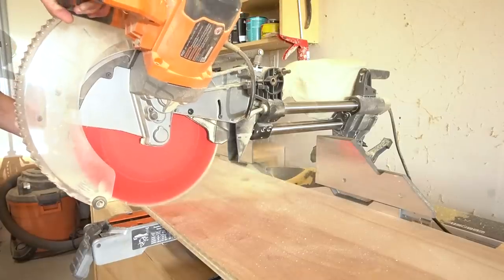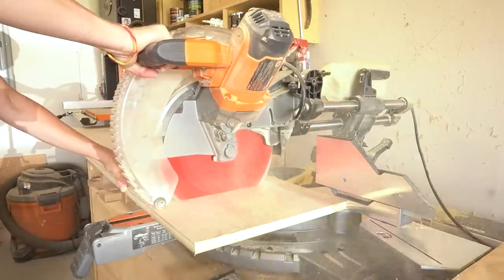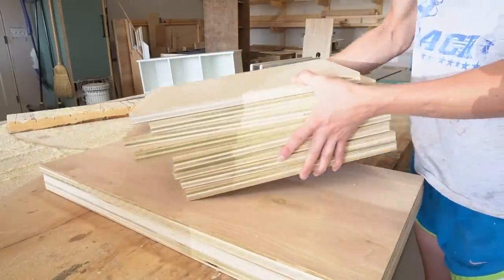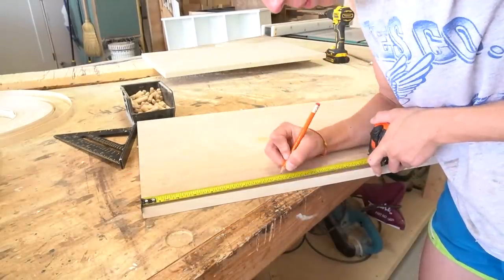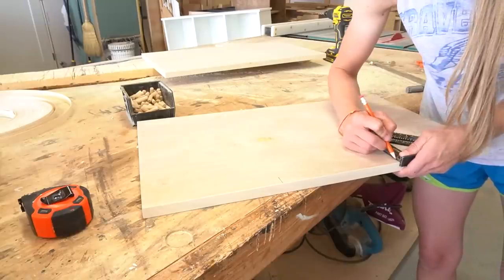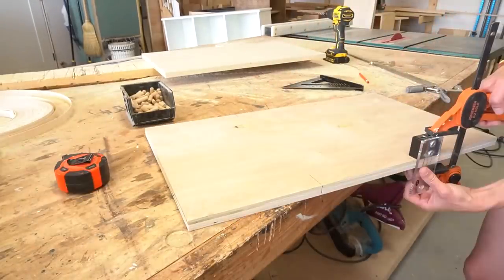I wanted to start with the hardest part of the project so that it was done and out of the way. To me, the most difficult part was the shoe rack, mostly because I assembled it using dowels. There are a lot of ways I could have done this — dados, lap joints, pocket holes, etc. But I chose dowels because: one, this is a shoe rack and it doesn't need to hold hundreds of pounds; two, I didn't want to see pocket holes and the spaces were too small to use them anyway; and three, I didn't trust myself to cut that many dados or lap joints accurately.